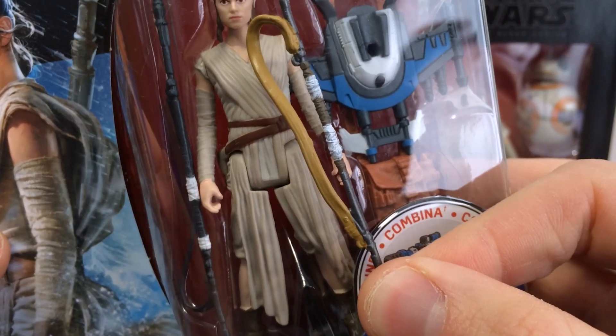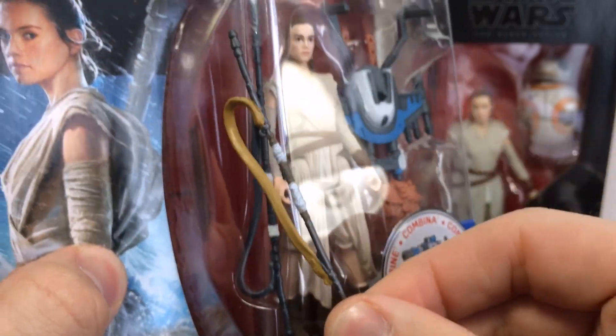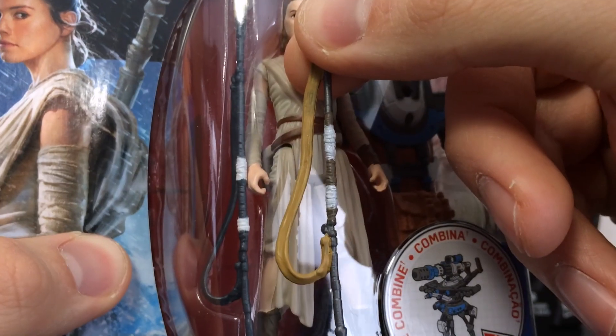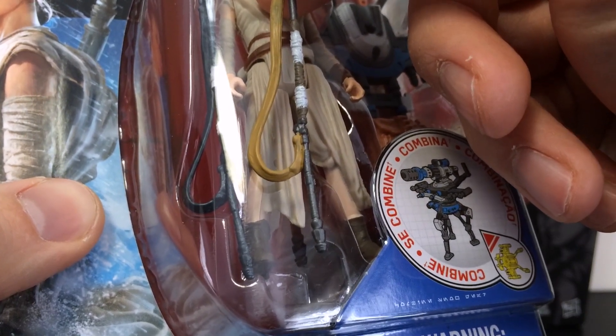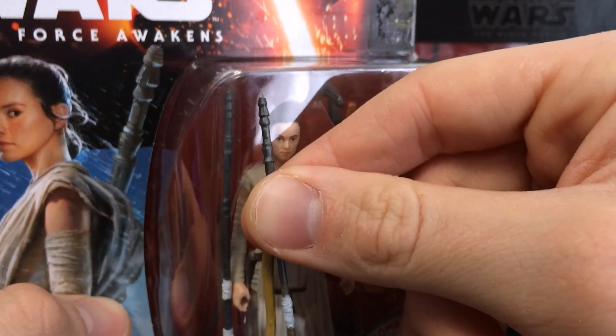I start off with the Black Series staff. Here's the basic staff, and I'm going to flip it to where it's supposed to be. It's pretty much the same exact sculpt. There might be a little more definition for the tape, but besides that it's pretty much the exact same. There at the bottom you can see the sculpt is different, but besides that there's really no advantage that this staff has compared to the basic.